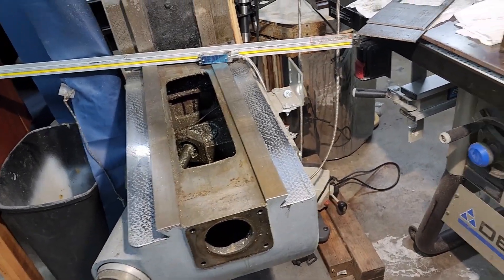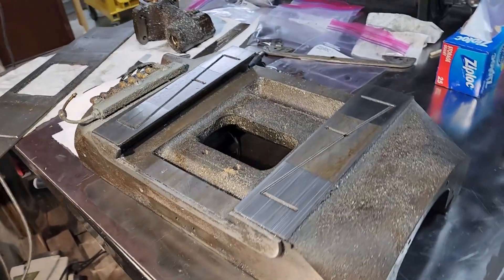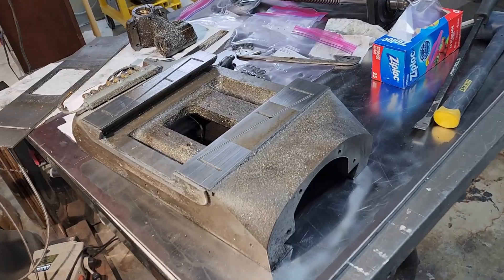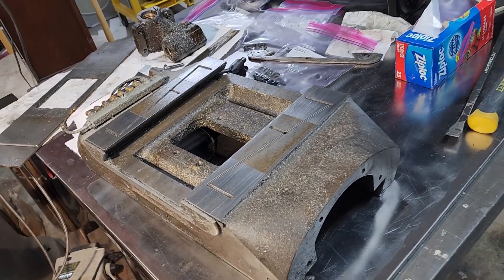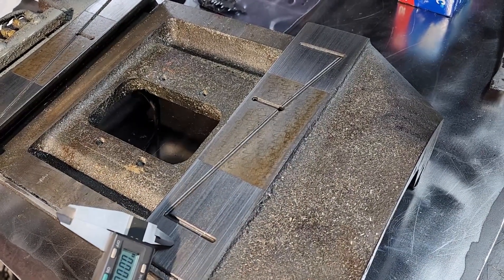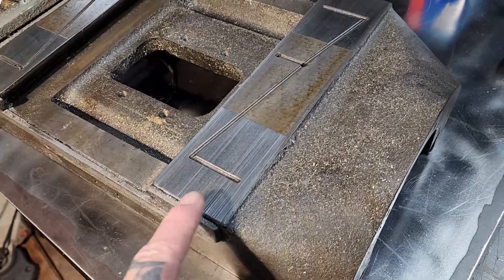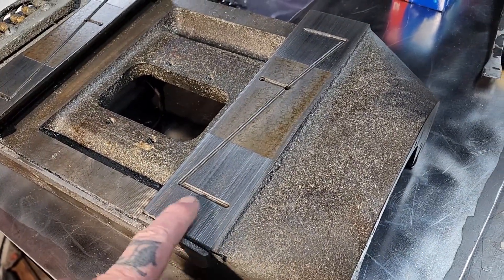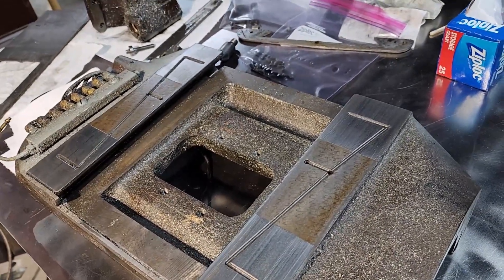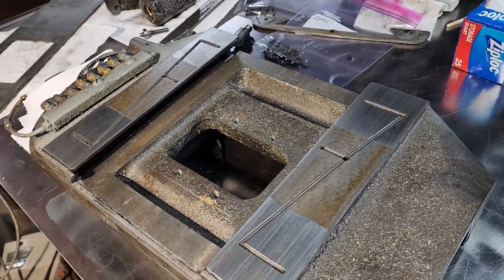We're going to stick to just redoing the tabletop, which is great because I can't afford to really do all this right now anyway. Then we'll get the machine back together and get it going. He did mention keeping this clean and running a stone over it to get it smoothed out, along with the new wipers and the oiling system working, which I'm working on.